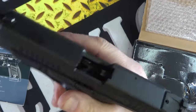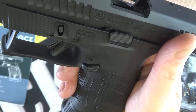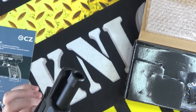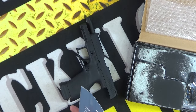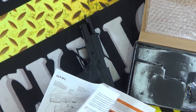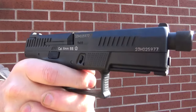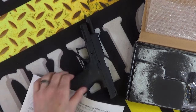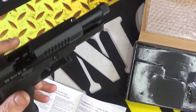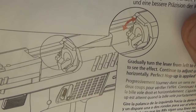The slide locks back after the last shot. You've got an adjustable hop-up on this pistol — let me refer to the manual. Here's the hop-up; I did adjust it slightly. It's a little lever in there — you might not be able to see it very well on camera — but there's your hop-up.